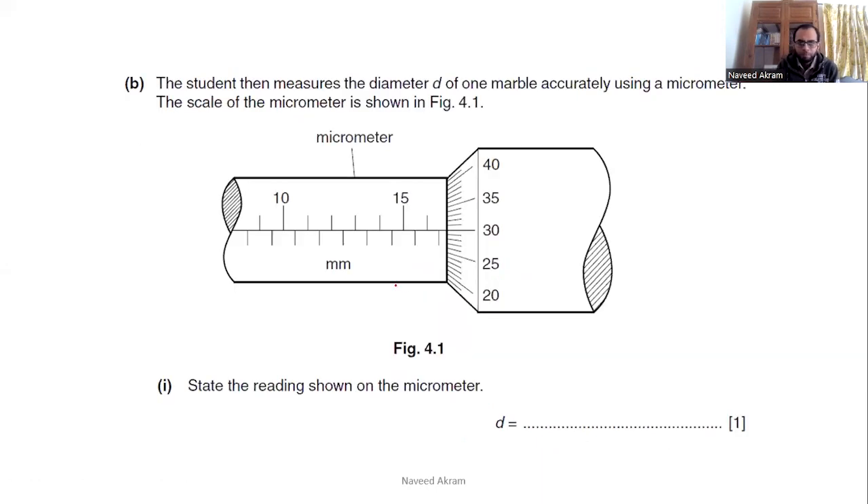For the next question: the main scale reading — 15, 16, and the half-millimeter division — gives 16.5 millimeters. Then checking the circular scale, the 30th division is in line with the index line. So 30 multiplied by 0.01 gives a circular scale reading of 0.30 millimeter.